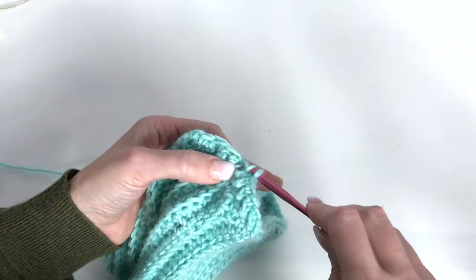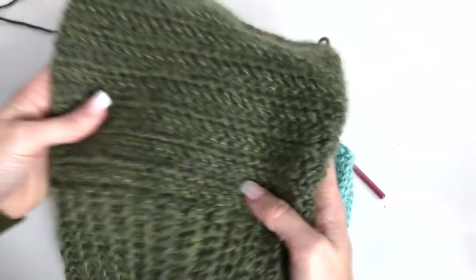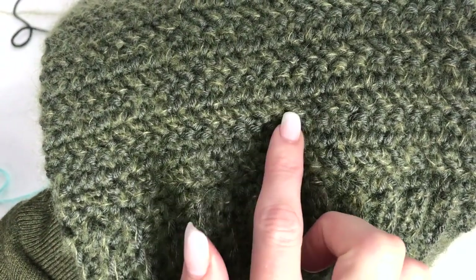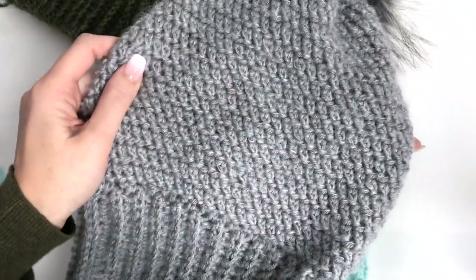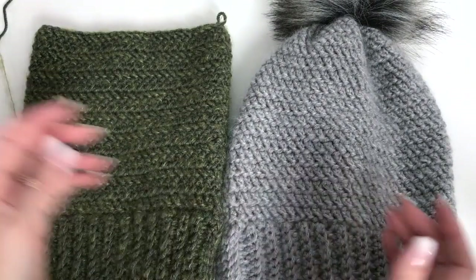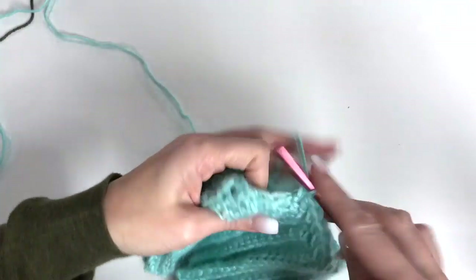Once you get going with it, it's really nice. Now I'm going to show you two options with how we're going to work. I'm going to show you how to finish this one up, but this is by turning our work. So we get a stitch going on the diagonal one way, and then going the opposite way because we've turned. The gray hat — the first hat I did — I didn't turn, so your stitches are all going in the same direction working in the round. I'm just leaving it up to you with what you prefer — either don't turn or turn.